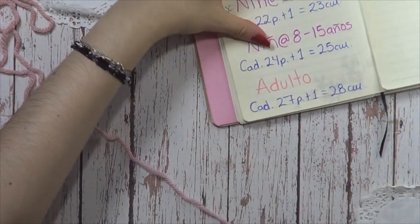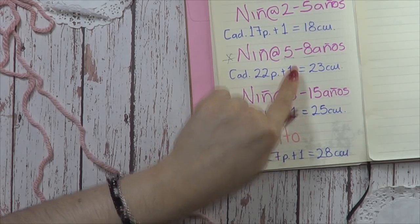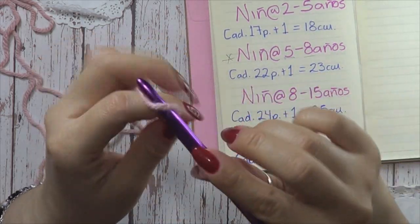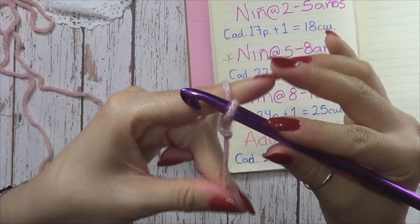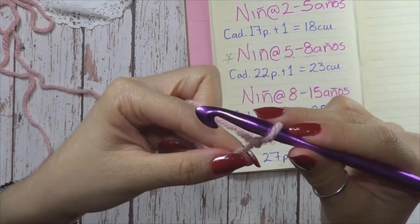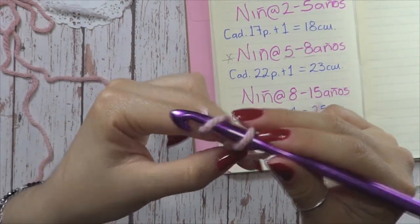Una cadenita de 22 puntos más 1. El más 1 es parte propio de cada puntada. Vamos a comenzar con nuestro nudito corredizo. Recuerden que este lo apretamos y ese no cuenta. Ahora sí empezamos tejiendo.